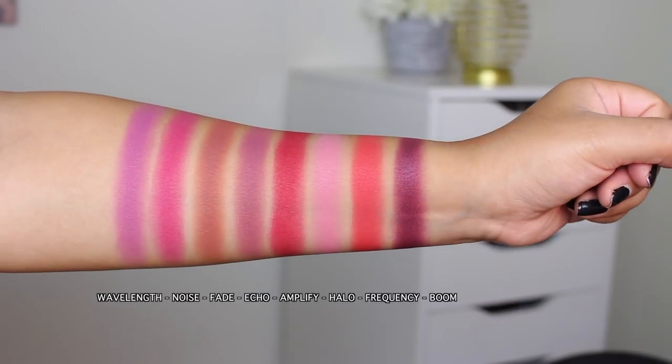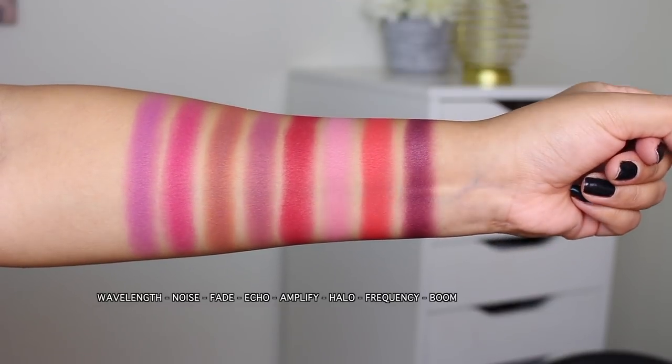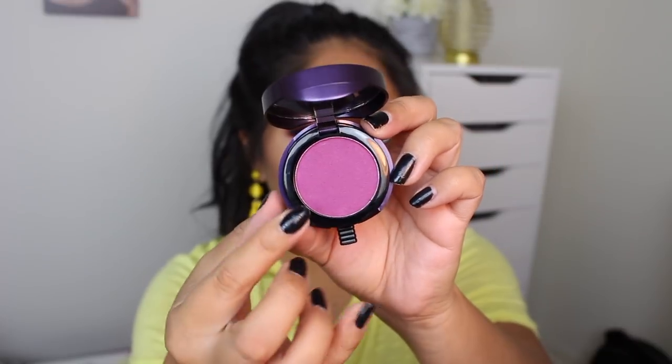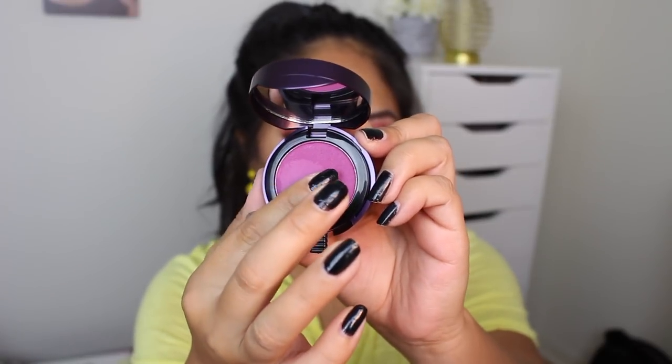We have Wavelength, Noise, Fade, Echo, Amplify, Halo, Frequency, and Boom. So let's look at the formula before I put it on my lips. It definitely feels like a mousse — have you ever had the Dream Matte Mousse or G-Mousse from Maybelline? It definitely feels like that. It's very soft.